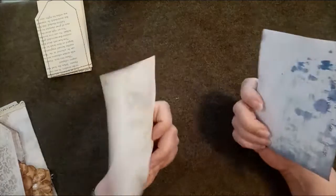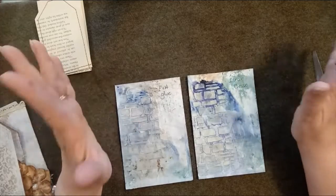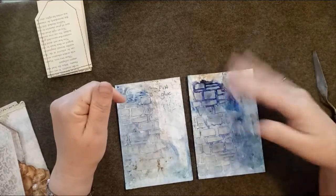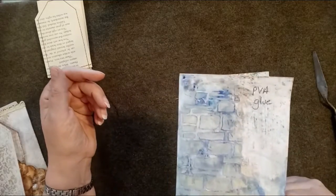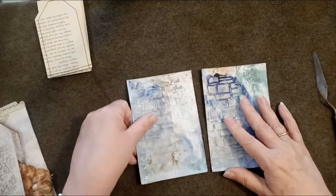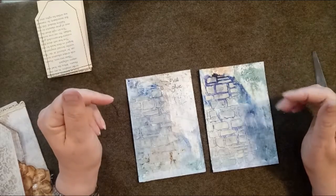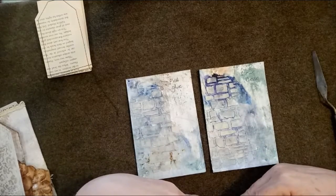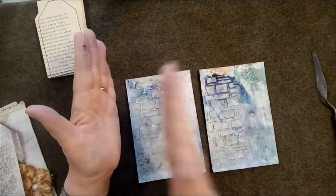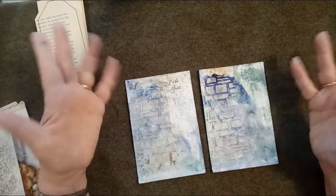I took a couple of index cards to make this a real experiment. I covered the whole of one in clear gesso - I wrote that on there. For the other card, thinking that if gesso is a sealer I'd try another sealer, I used plain PVA glue. Once that had dried I put some white gesso across - but only on the top half of each card, leaving the bottom half without white gesso.